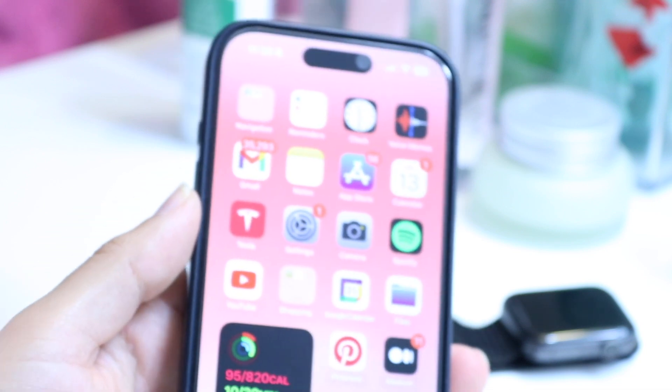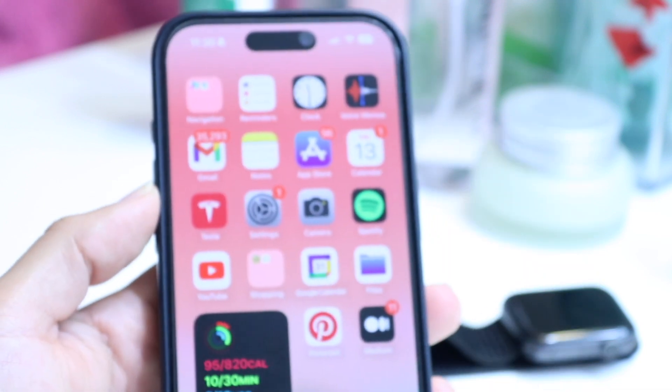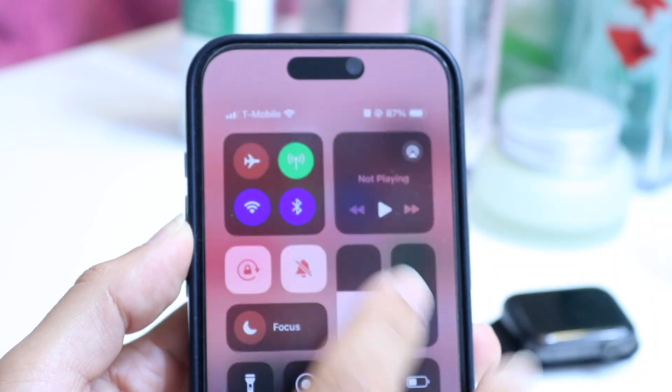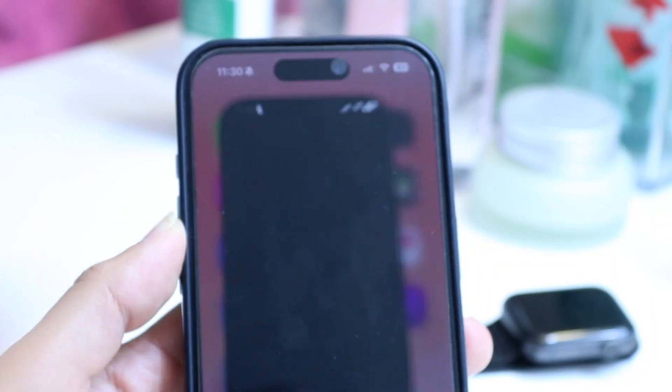The next thing you're going to want to do is make your way over to your Watch application on your iPhone. Go and find your Watch application on your iPhone — you'll be able to find it just like this. Wherever it is, go ahead and open it up.